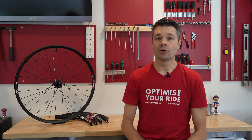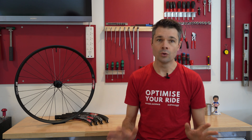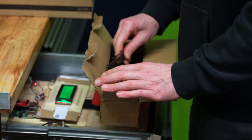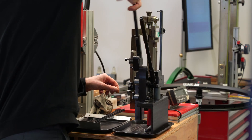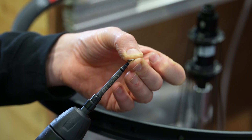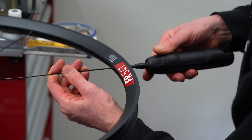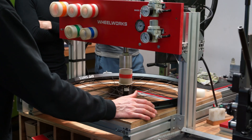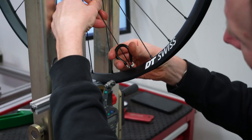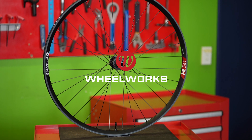The other DT Swiss aluminum rims are great quality, and after our first look, the FR541 is no different. Stock is going to arrive this week and they'll be making their way onto our website shortly. If you don't see them or if you need any help choosing between the FR541, EX511, or HX531, please reach out to our team. We build every pair of wheels right here in Wellington, New Zealand, and we ship worldwide. Want to know more about the DT Swiss range or have any other questions? Send it into the comments and make sure you hit the subscribe button.